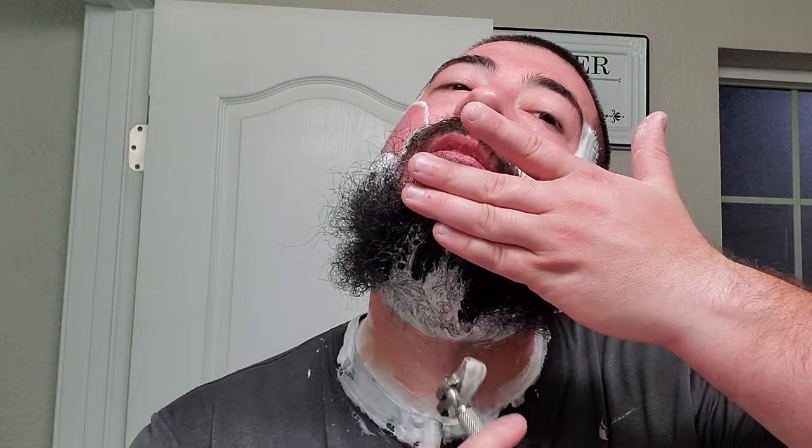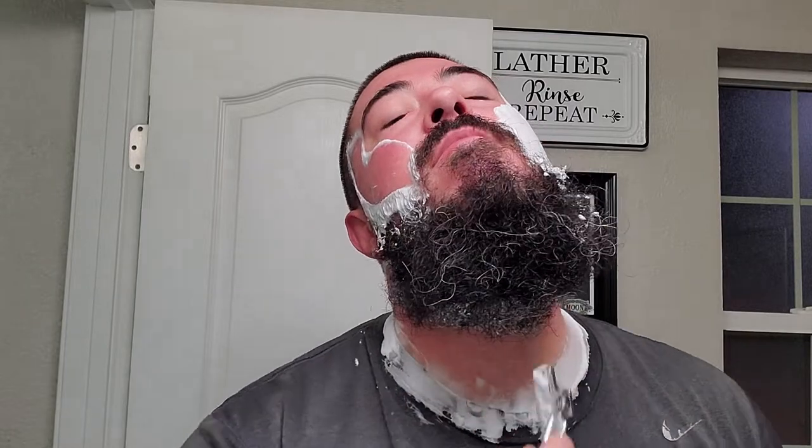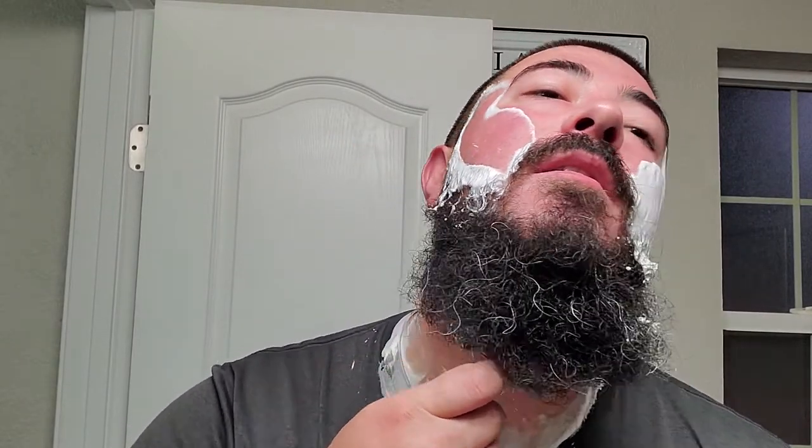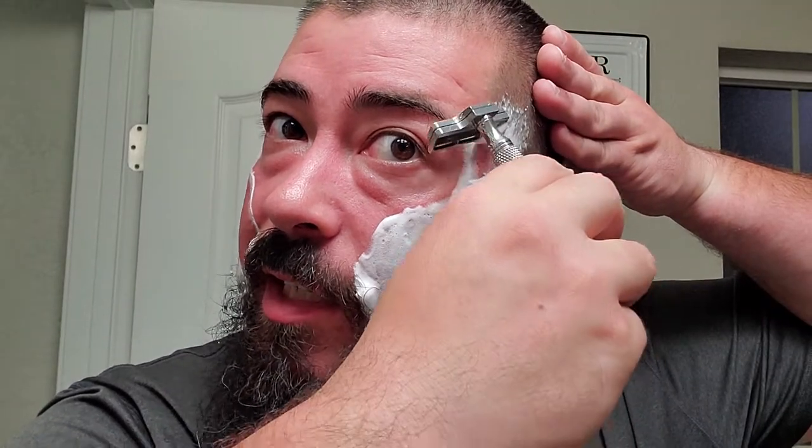I'm enjoying the scent on this one too - it's just a pleasant green scent. It's not particularly herbaceous or wild. If anything, it's almost like they took a soapy clean scent and added a few green notes. It doesn't come off particularly wild; I don't feel like I'm standing in the middle of the woods. I'm not getting that wild wilderness feel from it - it's more so just a pleasant green soapy scent. I have no idea what the scent notes are, but that is my takeaway.